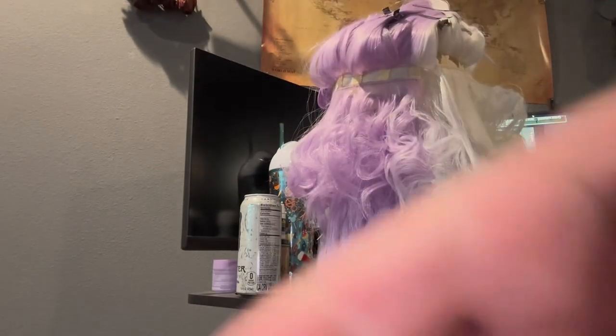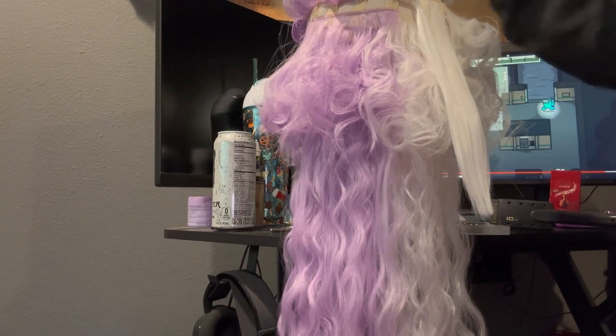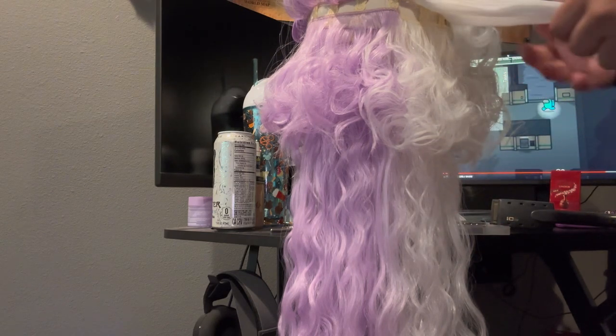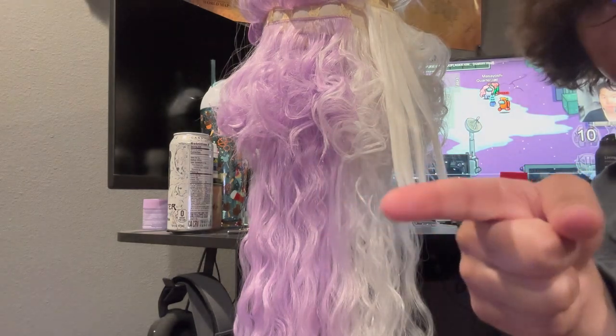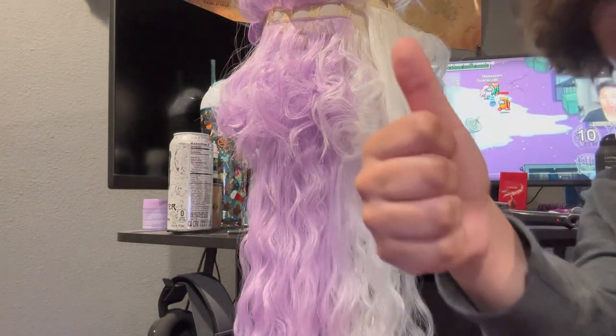I'm taking a pause on this wig — I have to go run some errands. This is what it's looking like. I think I just have this top section left and then the bangs, and then I should be done. There's obviously this perfectly straightened strand I still have to finish. I will come back to finish the rest of the wig later. I'm back — it's time to finish this wig. I'm going to keep going with my curling technique. Hopefully I can finish this wig quickly.